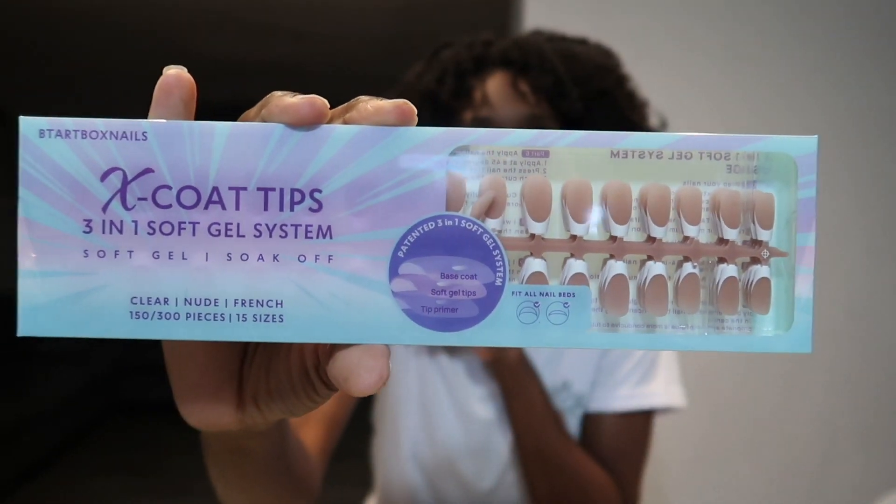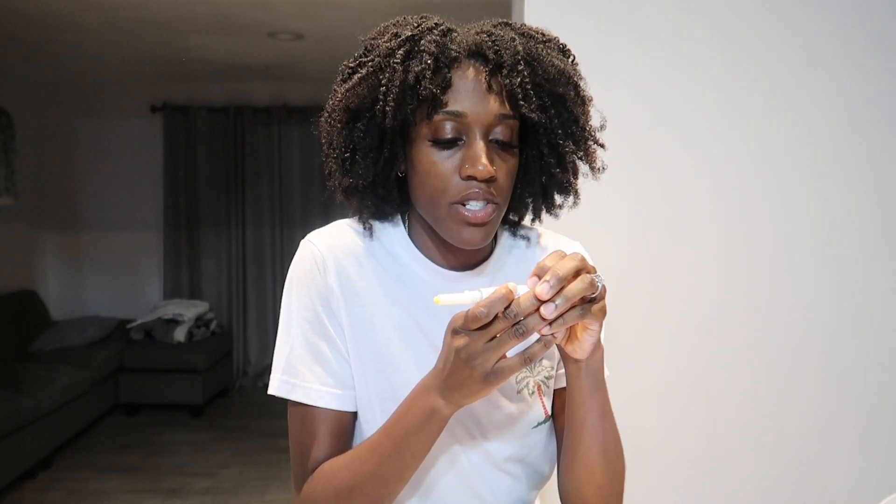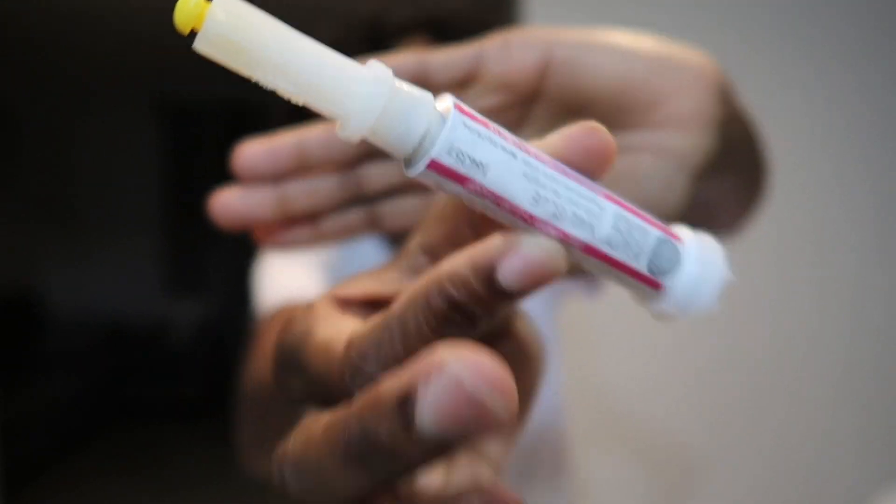These nails are in my Amazon storefront. I'll also be using a nail dehydrator, and the Beetles brand base gel, nail glue, and top coat — all of these are in my storefront. I'll also be using my UV light. The glue is from Sally's Beauty Supply Store and it's called Beauty Secrets nail glue. This glue is so good and it's so cheap. You can find it on Amazon but I think it's more expensive there. A little goes a long way.